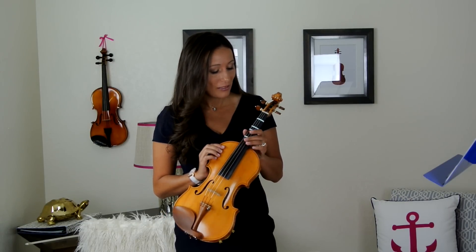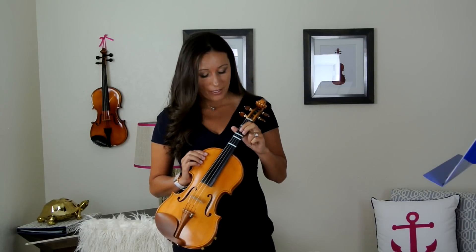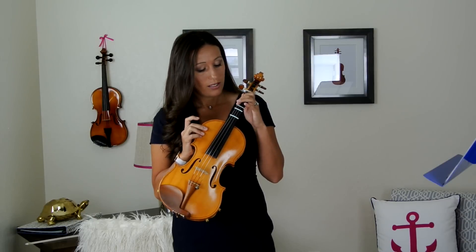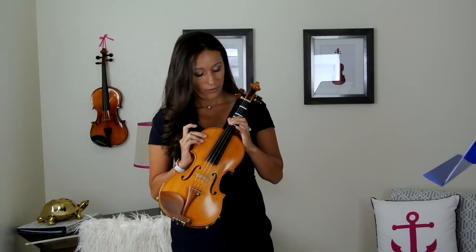With our fingering tapes, we have the first tape here, and that goes with our first finger — this finger right here. Then we have the second tape, which is our second finger. We put our first finger here, second finger here. Our third finger is the ring finger, so we go one, two, three. And then eventually we'll use our pinky, or fourth finger.